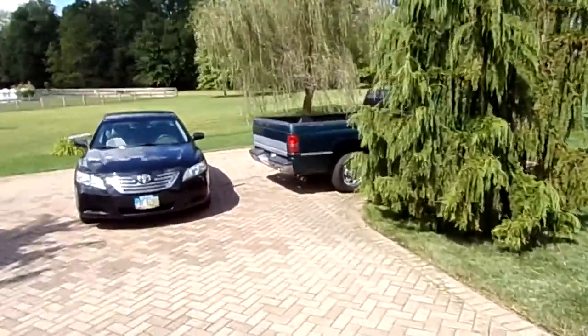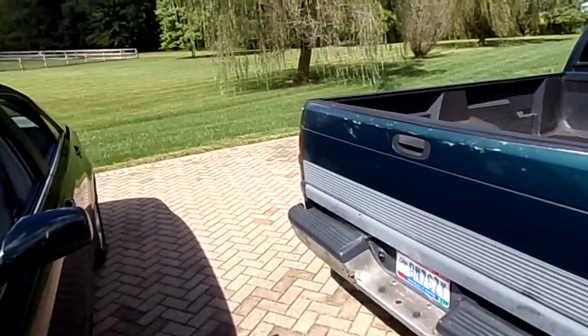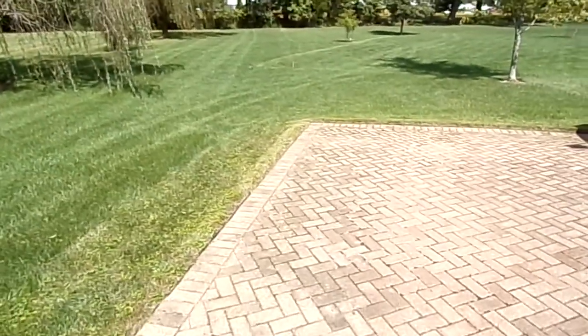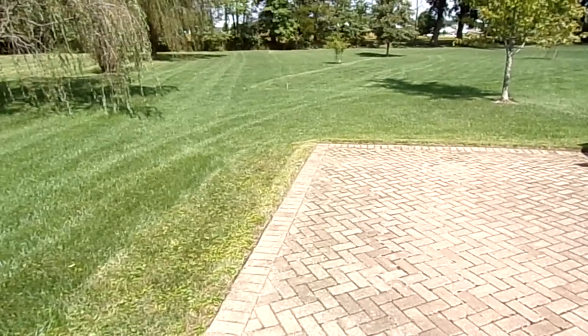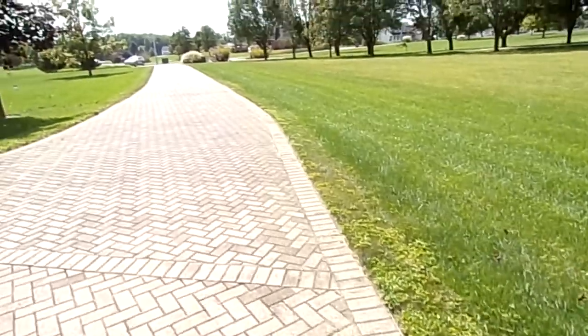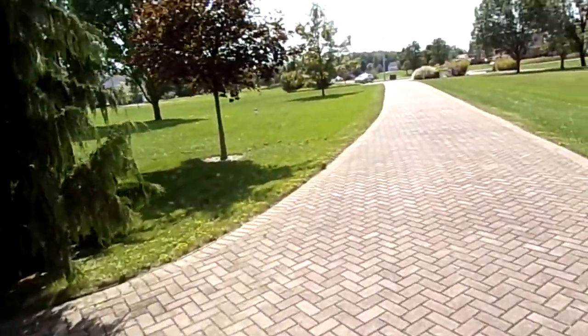Around the driveway I also go around. And then this corner over here I go a couple of times just because it's pretty steep. But if you probably went one way and came back the other way the mower would be fine. I also trim down the driveway and up the driveway once, but once again probably don't have to do that.